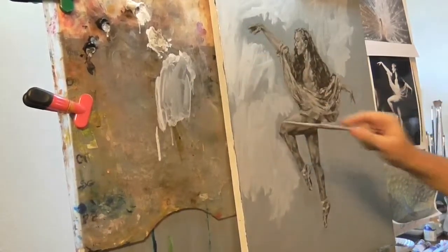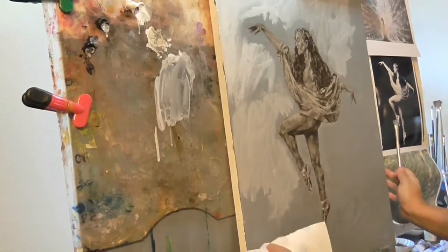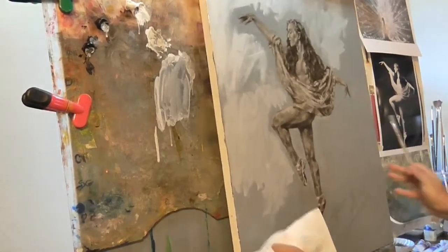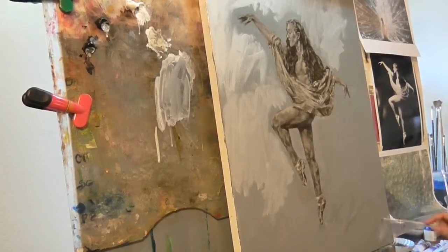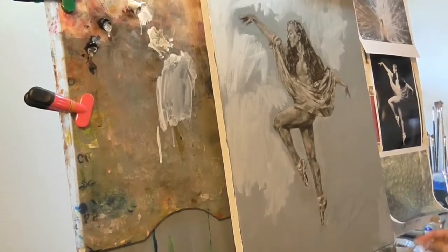I'm assuming that's probably how Thomas Kinkade kind of worked. Let me bring this up just a little bit — this is almost the same color, but once I started blending it, it changed.